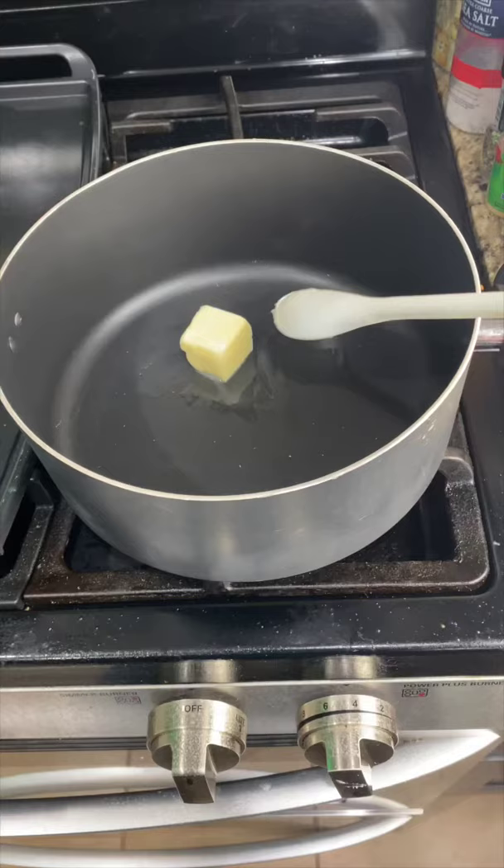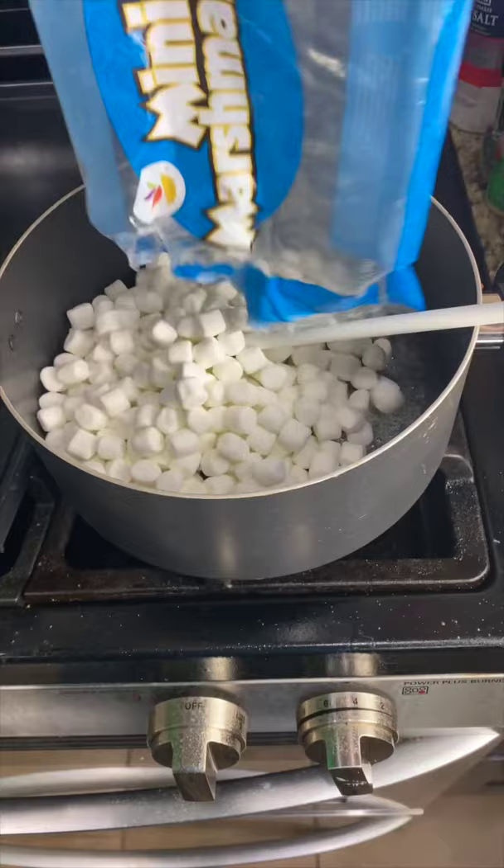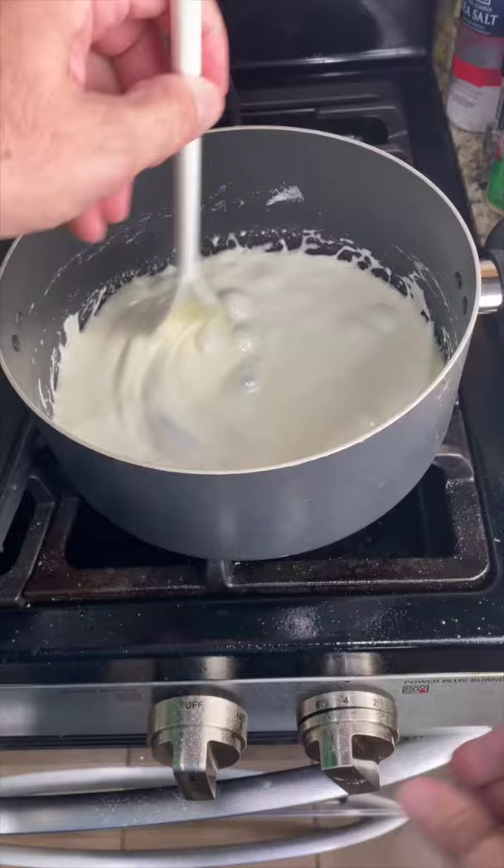When the butter is melted, add 10 ounces of marshmallows and stir. When the marshmallows are melted, completely turn off your heat and add in some green food coloring.